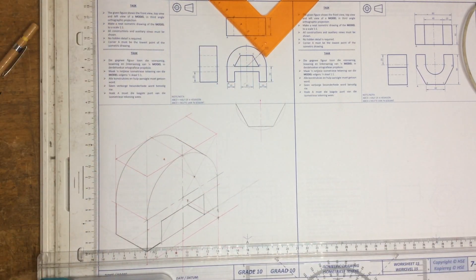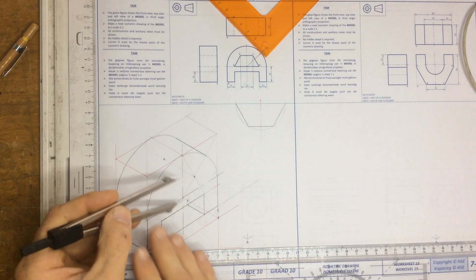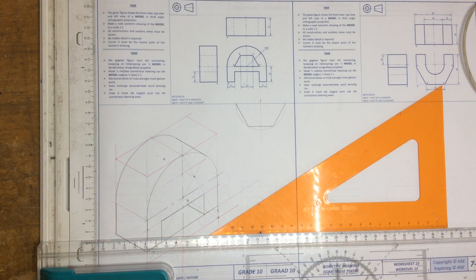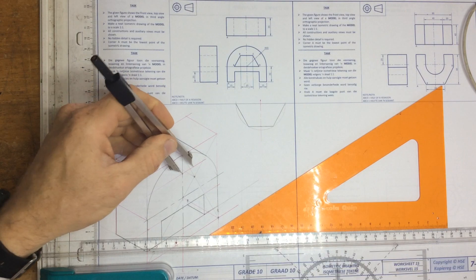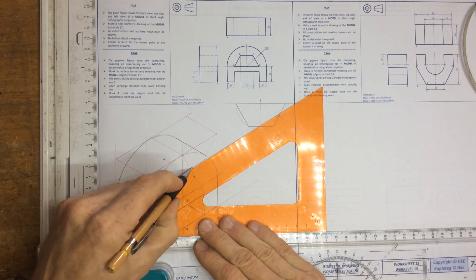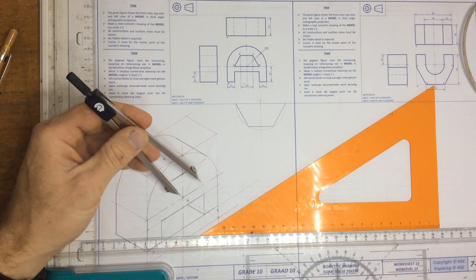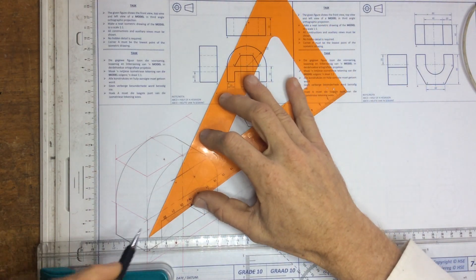Now I work from my centers. I take the measurement from that line to the center, go to the center of the hexagon, and mark off the height of the hexagon. I draw a construction line across, then measure off the distance from the center line to the end of the line, go to that point, and mark that off on both sides. I can then draw in the rest of the hexagon, including the top line. I find the distance from center to the point of the hexagon, come down to the center, mark it off both ways, and draw in the rest of the hexagon.